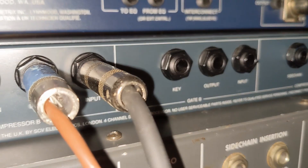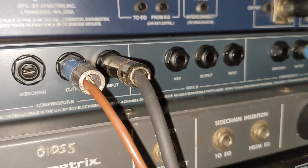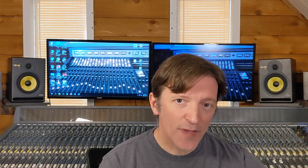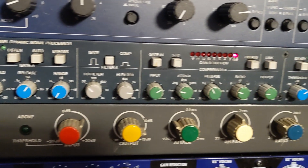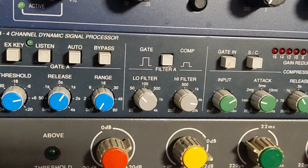It has a gate and a compressor, and you can use the gate and the compressor independently of each other. There are separate patch points on the back of the 4x4 for the gate and the compressor, so you can actually patch something separate to the gates and the compressors, or you can daisy chain the gate into the compressor internally inside the unit. There's also a filter section on each channel that allows you to set a high and low pass point for the sidechain detector circuit.